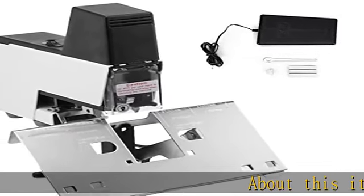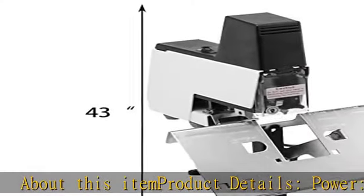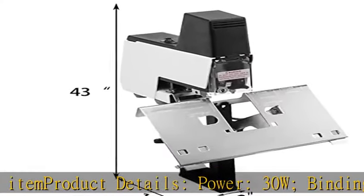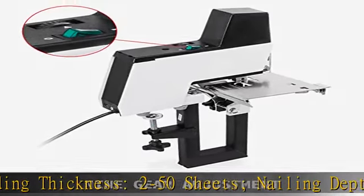About this item — product details. Power: 30W. Binding thickness: 2-50 sheets. Nailing depth: max 100mm. Working speed: 60 nails per minute.